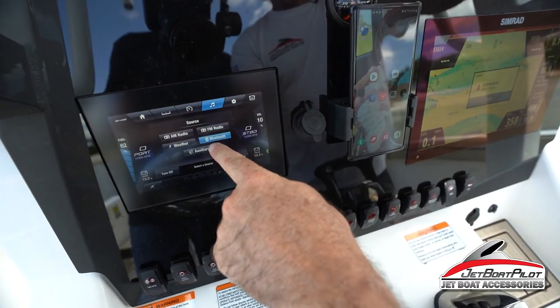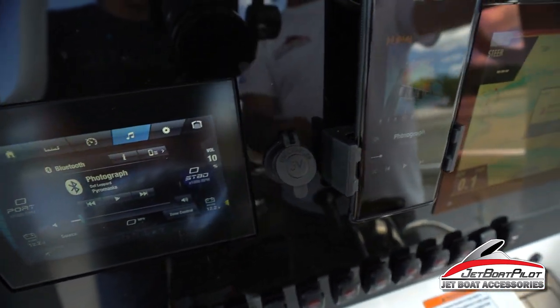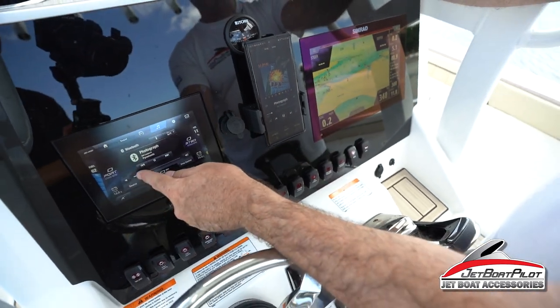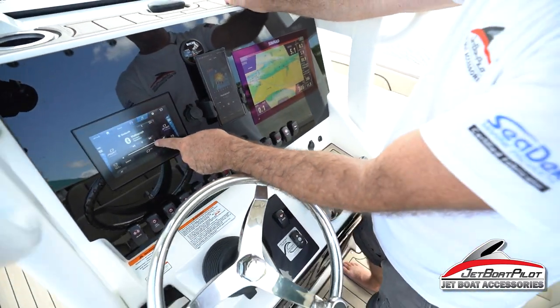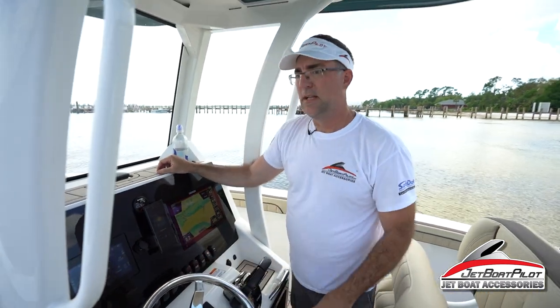Let's check out our tunes. We have our selection — choose Bluetooth. I'm already on, so I'll click my music player, crank it up, and there we have it.